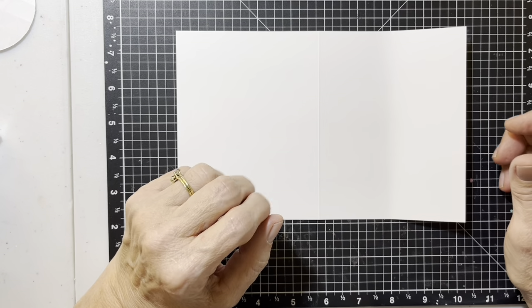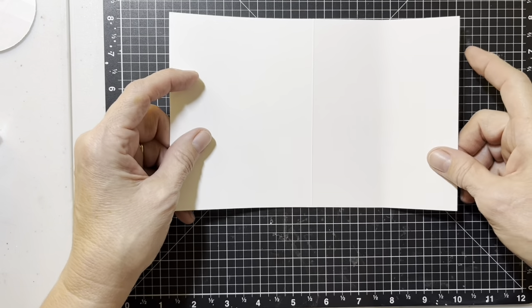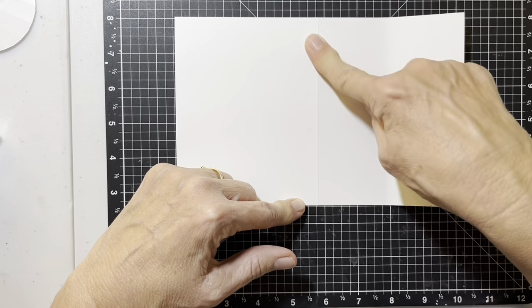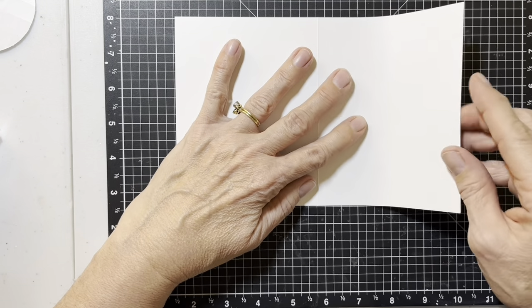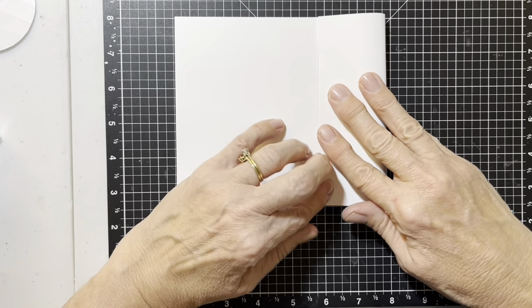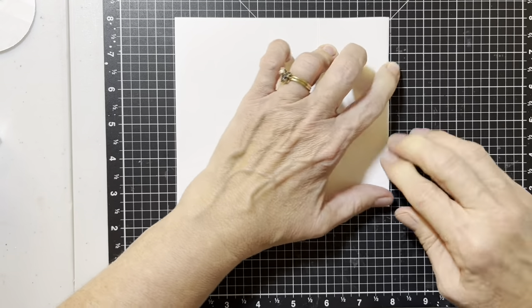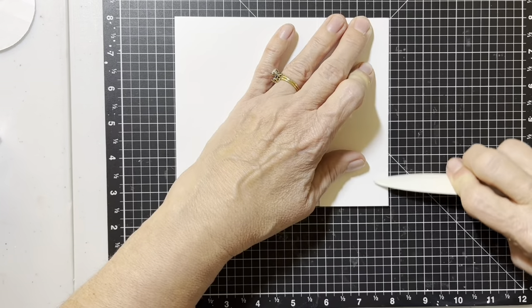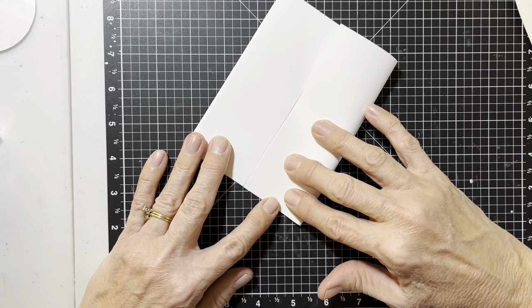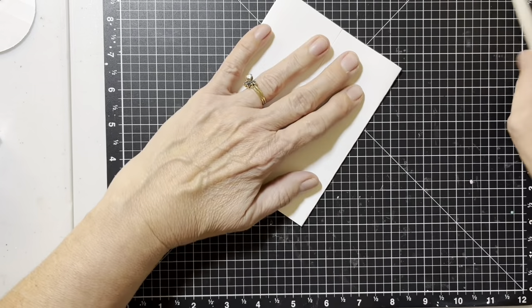Here we go with card two. We want to take your card base, have your mountain side up. Mountain side means the raised side of this scored line. We're going to fold the outer edge in to the right of the crease of that score line and then crease it. Turn around, do the same thing again and bring that right up to the other piece that you just scored and score that.